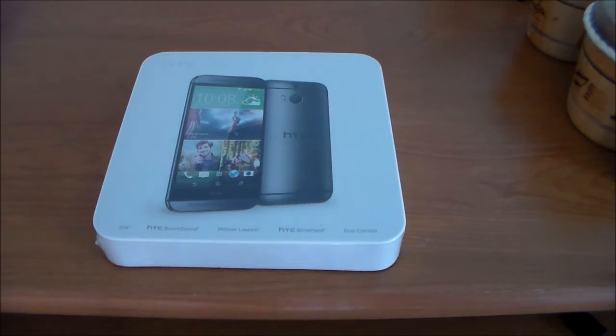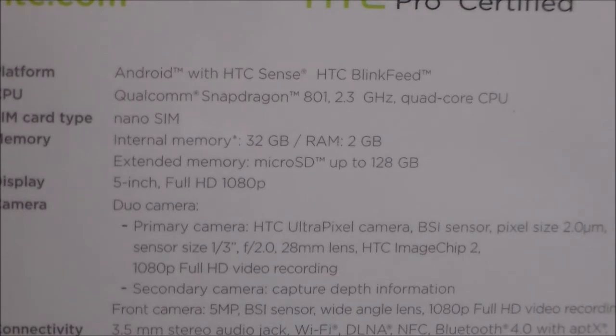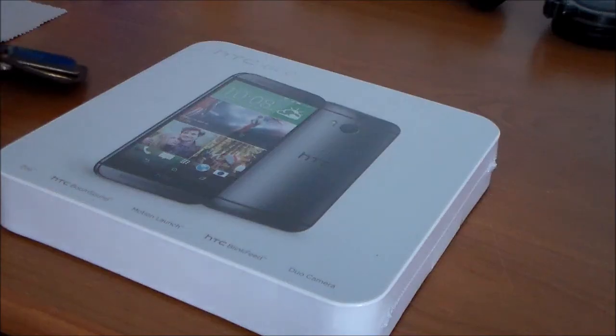Now this is HTC's newest flagship of the year, and if we take a look at the packaging, you'll see that on the back it tells you most of the specs. Some of the more important ones: it has 32GB of storage and 2GB of RAM, 128GB for microSD, a 5-inch full HD 1080p display, a 4-megapixel ultra-pixel camera with dual sensor, and a 5-megapixel front-facing camera. It also has HTC Sense 6 running atop Android 4.4.2, so a very high-end device overall in my opinion.